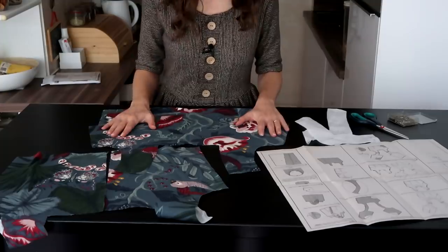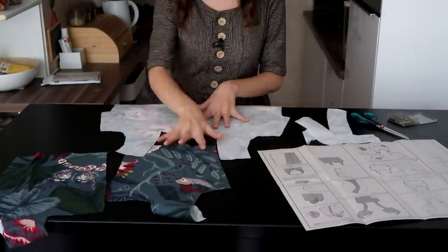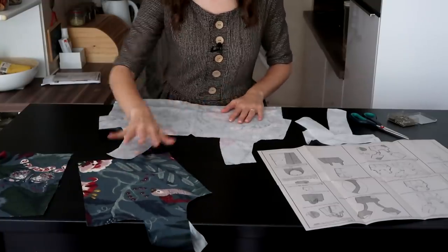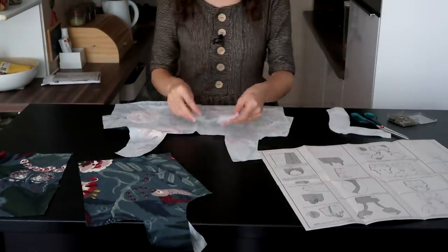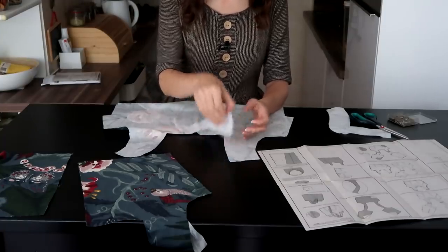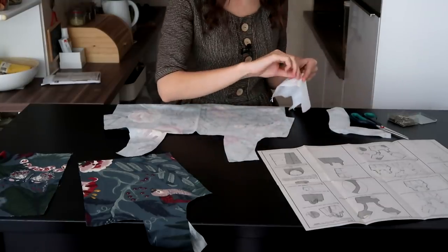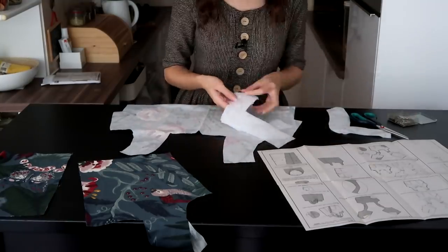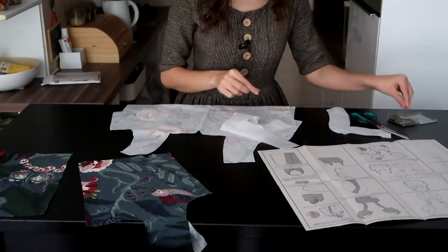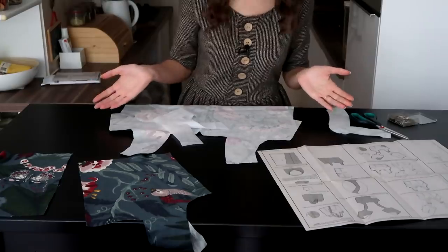So the next step is to get my interfacing on the bodice pieces. I have my front here and these are the back pieces — I'm gonna get my interfacing ironed on. The pattern says to go for sew-on interfacing, but I think this iron-on will be sufficient, so I'm just gonna go with that, and then start sewing the top together.